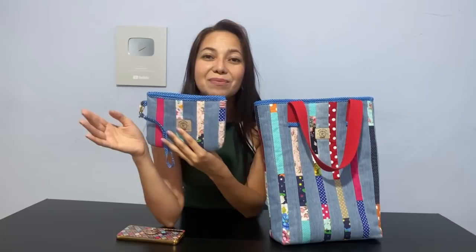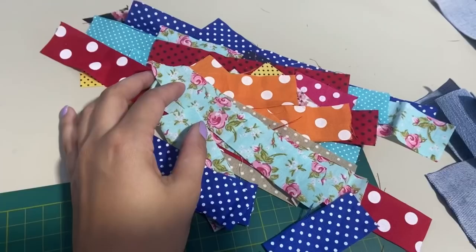Ela é muito fácil de fazer, não tem molde para imprimir, são apenas medidas — eu tenho certeza que você vai fazer várias aí no seu ateliê. Se você ainda não é inscrito, eu te convido a se inscrever, porque aqui tem um passo a passo novo todos os dias às 18 horas e 18 minutos. Para iniciar, já me fala nos comentários de onde que você está me assistindo. Eu falo aqui de Belo Horizonte, Minas Gerais. Vem comigo, vamos ao passo a passo de hoje.